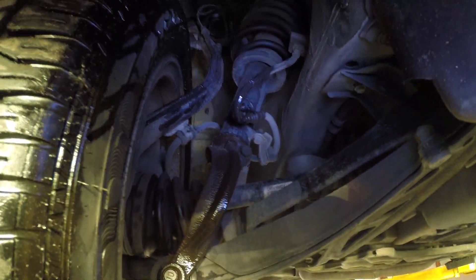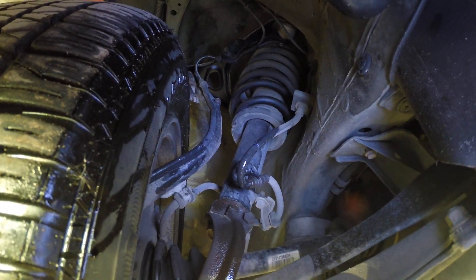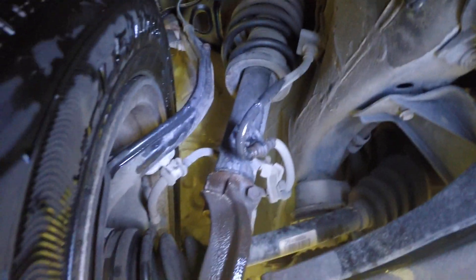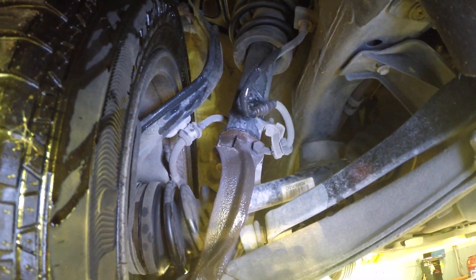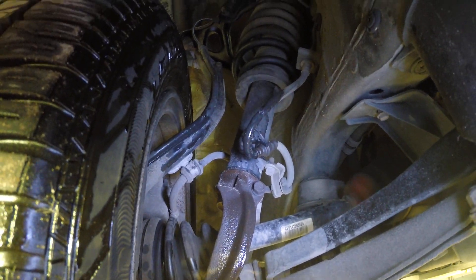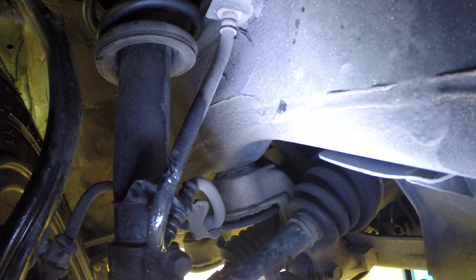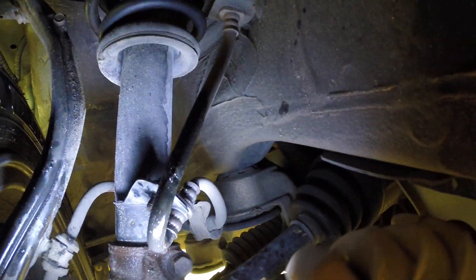This is a brake fluid leak. This car comes into the shop with no brake pedal — pedal goes to the floor, brakes are hardly working at all. There's a big puddle of fluid down below the right front wheel. It's obviously a brake fluid leak, and if we look up here we can see it's coming from this brake line.